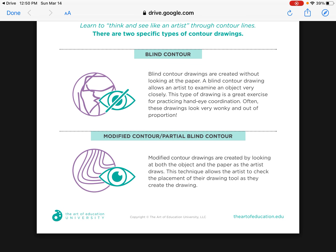I really want you to learn to think and see like an artist through contour lines. There are two specific types of contour drawings. The first is blind contour drawings, which is what we are doing this week. Blind contour drawings are created without looking at your paper — you focus on the object or person in front of you and draw what you see, not what you think you see. It's a great exercise for practicing hand-eye coordination, and most of the time these drawings will look kind of silly and wonky, and they're supposed to.